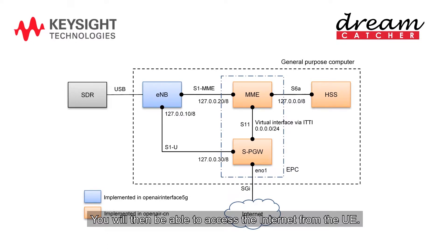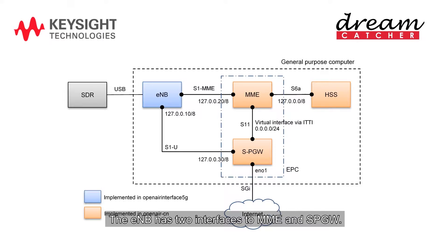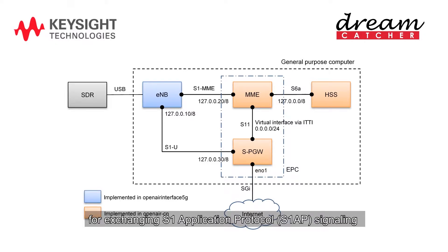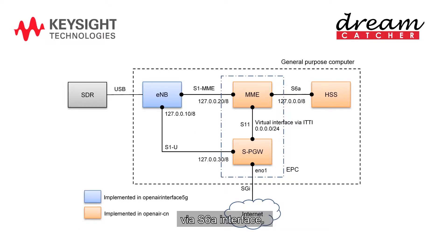You will then be able to access the internet from the UE. These are the components and interfaces in the LTE network setup in this lab exercise. The E-Node-B and MME, SPGW, and HSS are running on a single local host computer. The E-Node-B has two interfaces to MME and SPGW. S1-MME interface is the control interface for exchanging S1 application protocol signaling messages with MME. S1-U is the data plane interface for data packets. Note that MME and SPGW is a single executable in OAI. They communicate with each other via inter-task interface queue. The HSS is a separate executable and communicates with MME via the S6 interface.